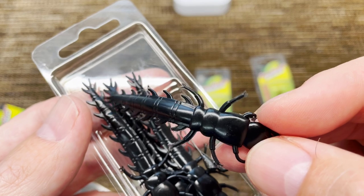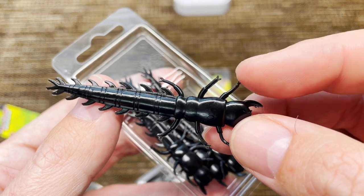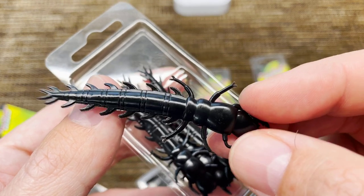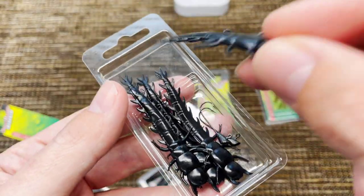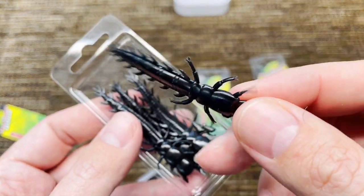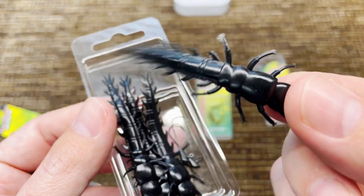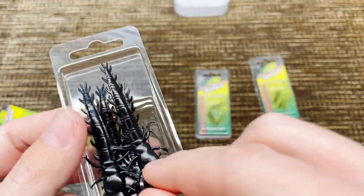Even though I love hellgrammites and everything eats them — even some very small bluegill will attack a hellgrammite, hoping to break it into pieces like piranhas, trying to disintegrate it and eat the pieces. That's how even a five-inch bluegill will attack a three-inch hellgrammite. Everything attacks hellgrammites. But the color is kind of plain, the plastic is pretty stiff — the way we used to make lures 20 years ago — and the detail and design cannot compare with today's lures, to be honest with you.